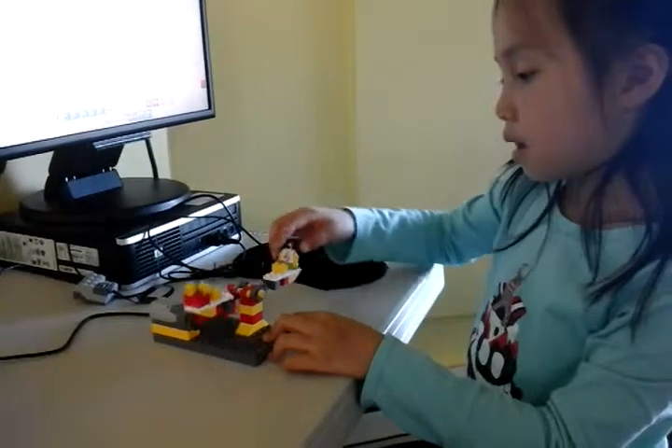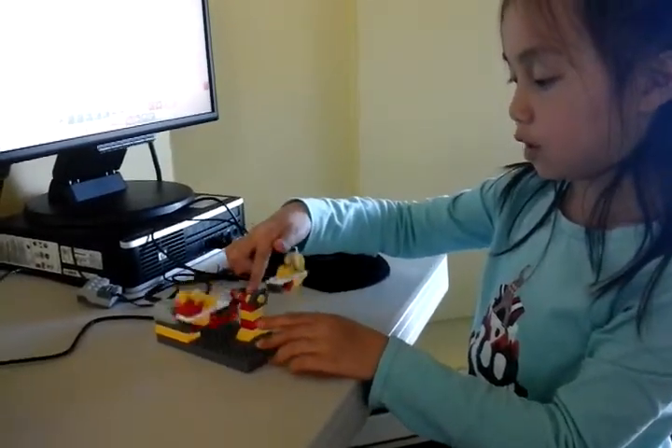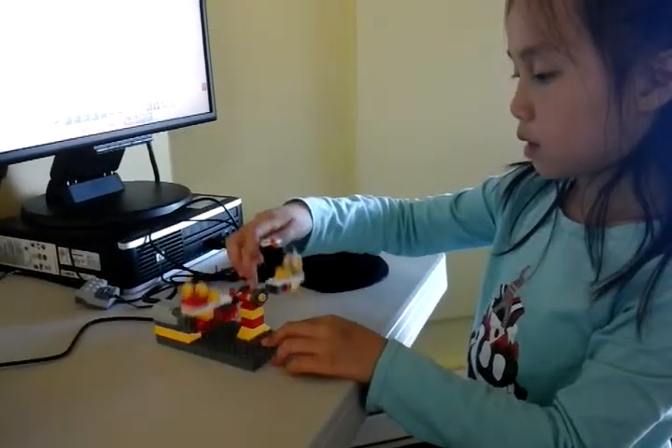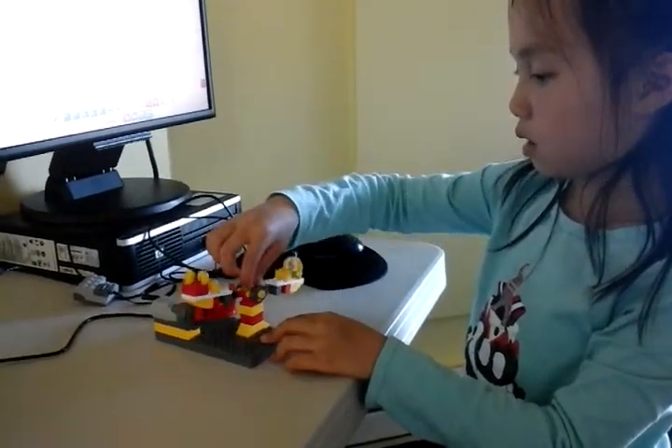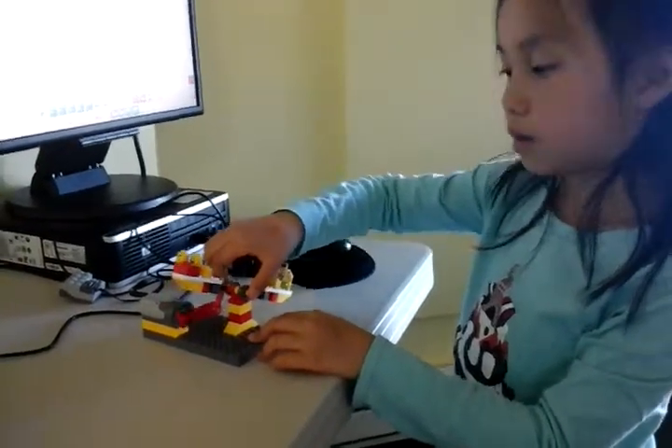Did you have any trouble? The only problem was that this middle part kept falling apart and it kept on sliding. But you solved that problem, didn't you? Yeah. Good job.